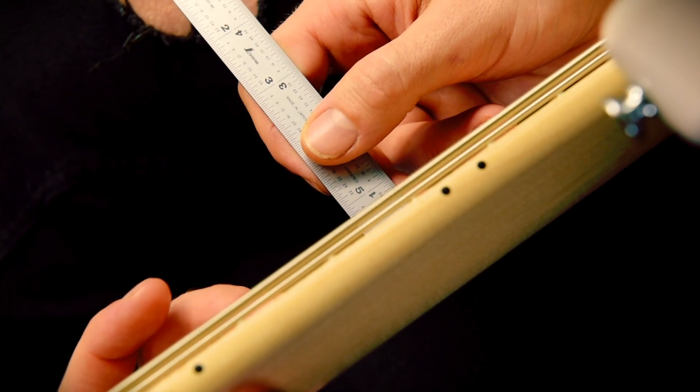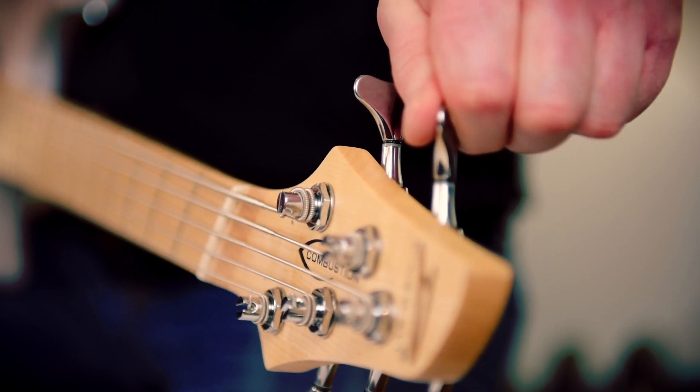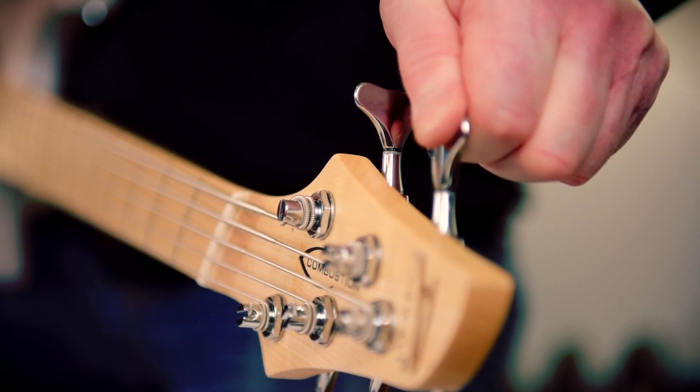Make sure after every saddle height adjustment you retune, because the change in tension changes the measurement, and you want to make sure you're accurate. Alright, so now that you have your bridge set, it's time to move on to the next video where we're going to cover adjusting your pickup heights.